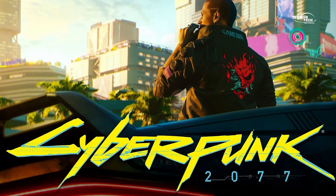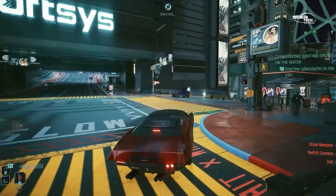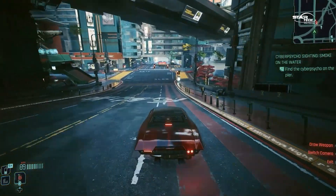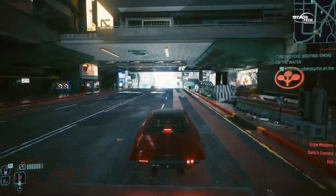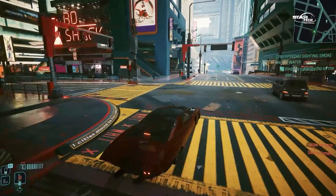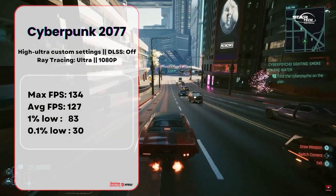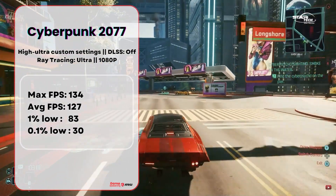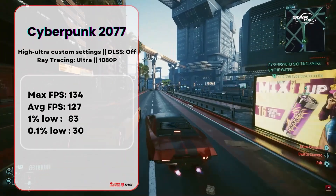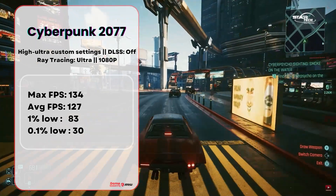The fourth game is Cyberpunk 2077. This game is very demanding with RTX enabled. At 1080p, max FPS is 134, average FPS is 127, 1% low is 83, and 0.1% low is 30 FPS. At 1440p, max FPS is 110, average FPS is 95, 1% low is 67, and 0.1% low is 27.